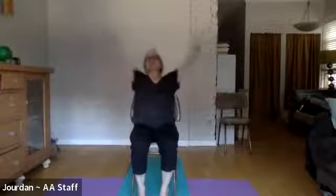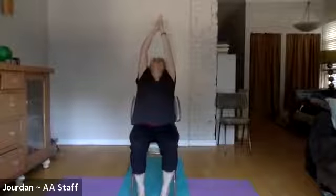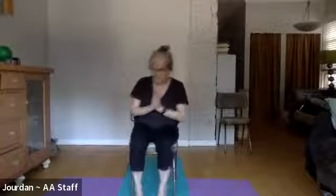Take both arms: inhale both arms up and look up, exhale both hands to the heart. Reverse it: inhale both hands up, exhale arms wide out to the sides and back to the heart. From my heart to yours — it's always a pleasure to do this practice with you. May the fruits of this practice benefit you and all those around you.